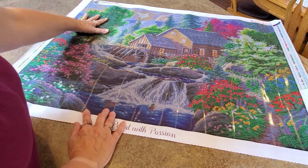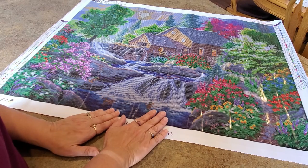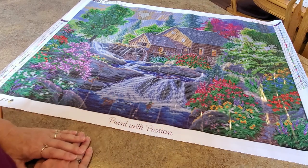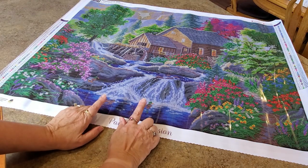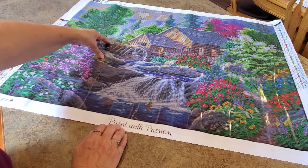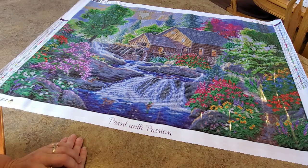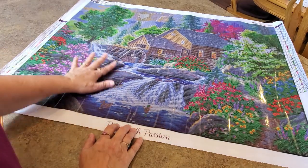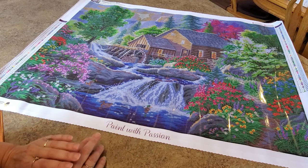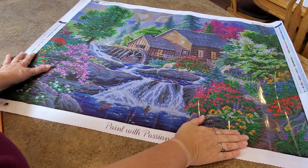This is called "Summertime Mill" — it's legally licensed, Abraham Hunter. It's 80 by 60 centimeters, which works out to 31.5 by 23.6 inches. Nice size. We've got ducks — two ducks in the water, and a duck sitting on the rock. Water is coming down the river, going through the mill, spinning the wheel creating power. That's what water wheels do — they use the force of the water to create energy. The water tumbles down the falls and the ducks are just having a great time.